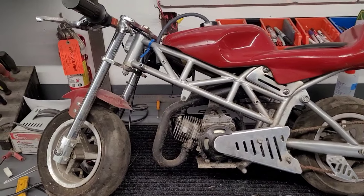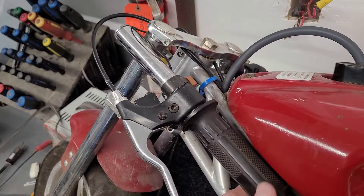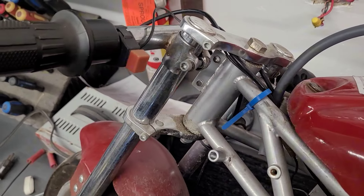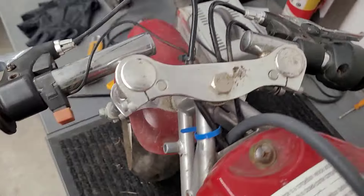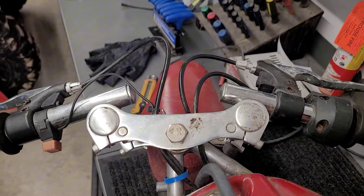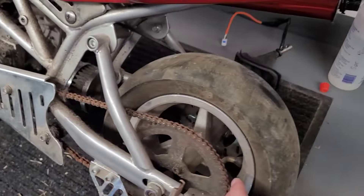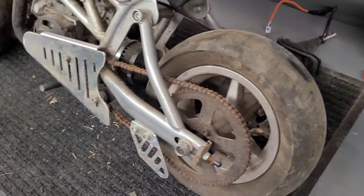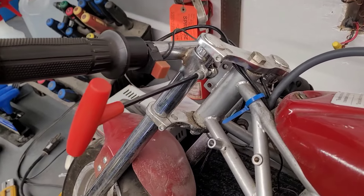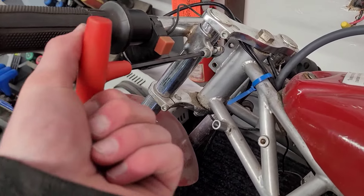Got the bike on the workbench. First thing to tackle is the loose handlebars — when I pick it up and down, that's not good. All you need is an allen key; sometimes you need to put a wrench on the other side and just tighten it up. Make sure to put it in a comfortable spot — I like a little bit of an angle, not completely straight; it's all rider preference. Also check if the tires hold air. Once you've got the handlebars in the position you like, take the T-handle, tighten up the bolt, and it'll keep them in place.